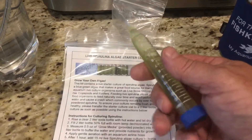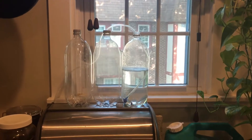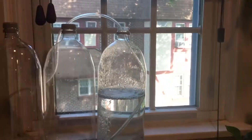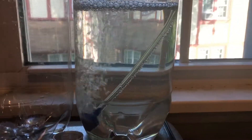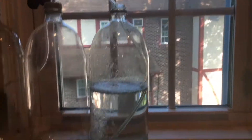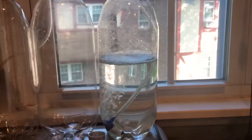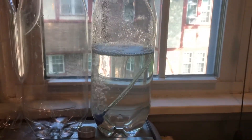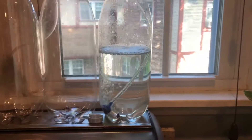I'm going to go ahead and add this and stick it over on the windowsill to see what happens. I've got the starter culture added to the first container here. Can't really notice much color change on the bottle now, but I'm hoping that a few days in the sun — this window does get direct sun in the morning up into the afternoon — should help it grow, if it's still alive. Hopefully I didn't wait too long.